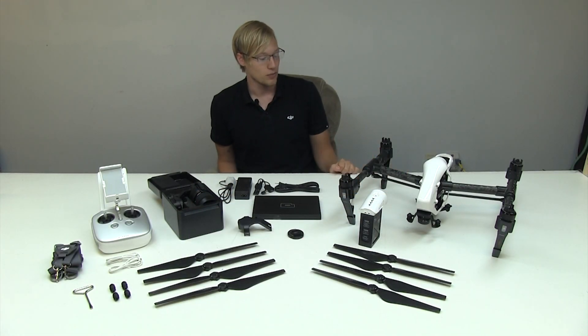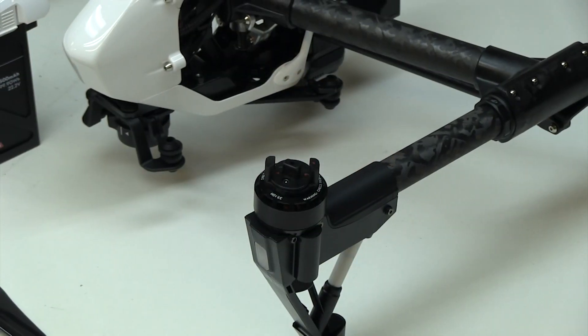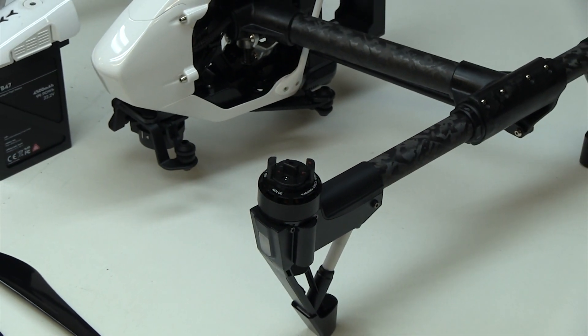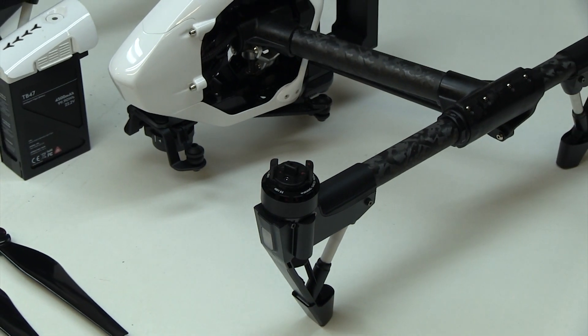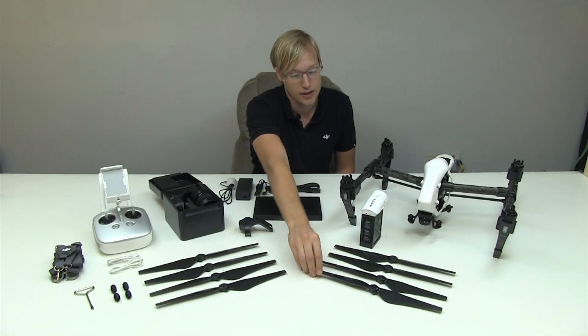So here we have everything unboxed. One thing that you'll notice on the aircraft is the motors are different now. The locks are also different — instead of being black and white, they are red and white, which you can also see indicated in the props themselves.